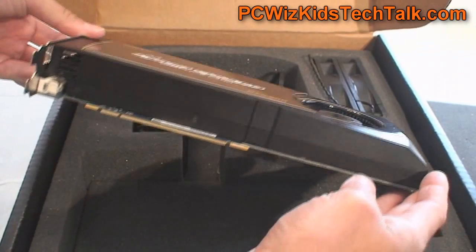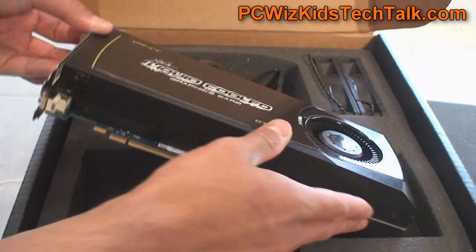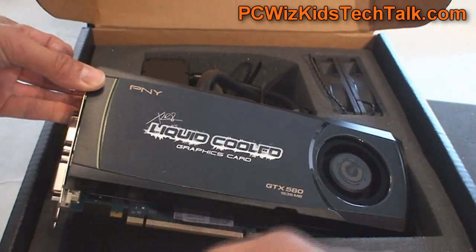As you can see from the card, it's using the reference design from NVIDIA and it's obviously a double-slot wide card. It's about 10.5 inches in length roughly.